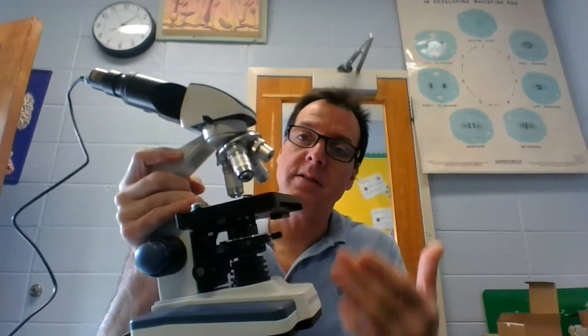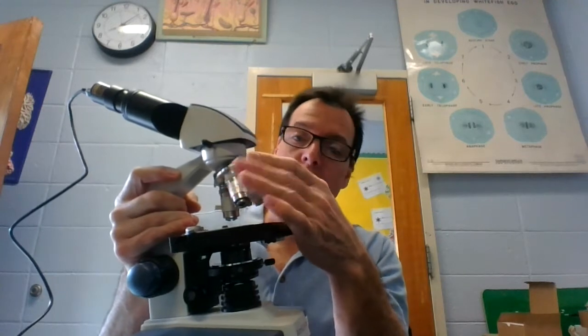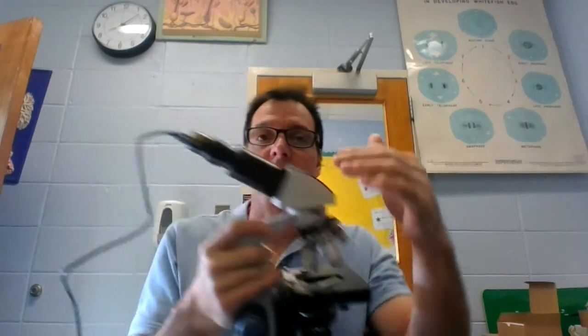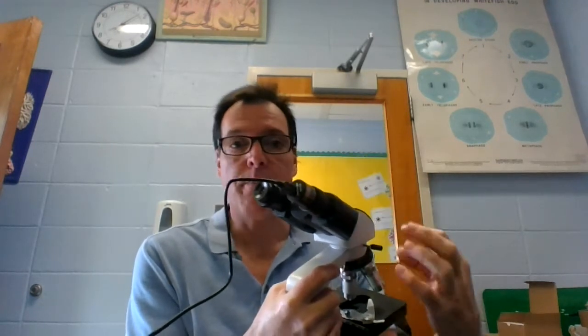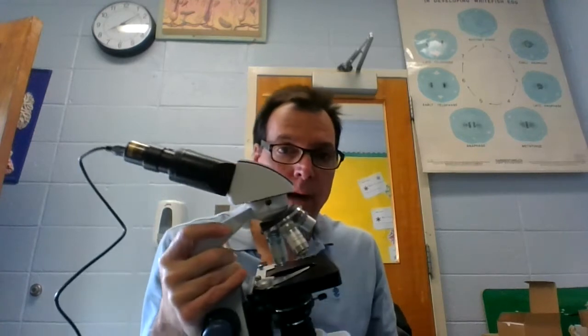The way it works is these lenses here called the objective lenses and these lenses here called the ocular lenses magnify or bend light to magnify the image. The image of what?